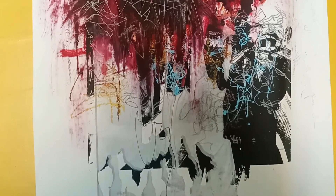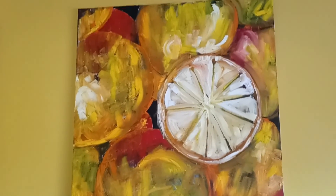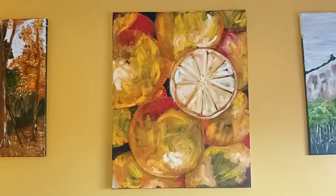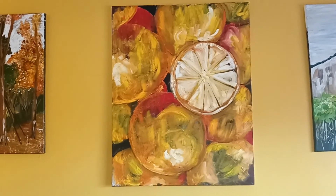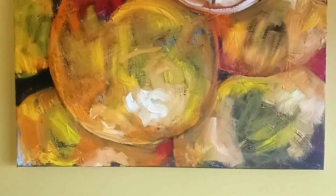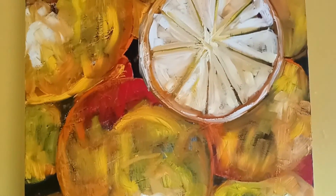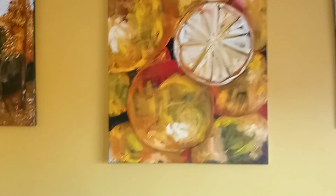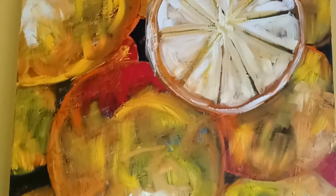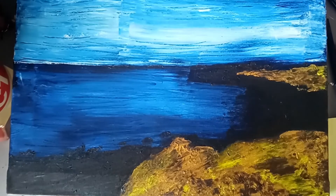Last but certainly not least, we come to the £1,000 bracket, which is where you'll find the A1 paintings. This is probably the most prominent one I want to show you at this price point. Because of the size, materials, cost, and hours involved, I have to charge this price, but it does not mean the quality differs from anything else. Everyone wants something different and painting is one of those things you either like or you don't, but I really enjoy this painting.